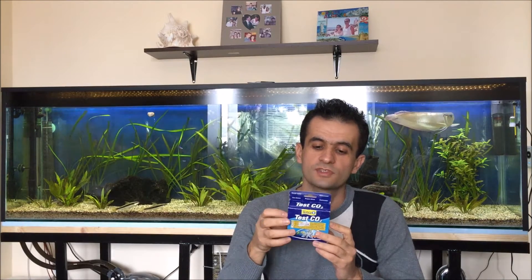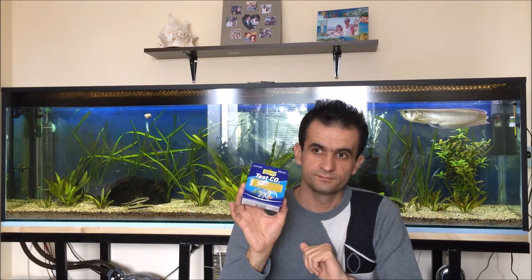Hello fish lovers and welcome back to my channel. I have decided that I need to know the exact concentration of CO2 in this tank, so this is why I bought the Tetra Test CO2 kit. This test is going to show me the CO2 concentration in milligrams per liter. From what it says on the label, the optimum CO2 concentration for good plant growth is between 5 and 15 milligrams per liter of aquarium water.